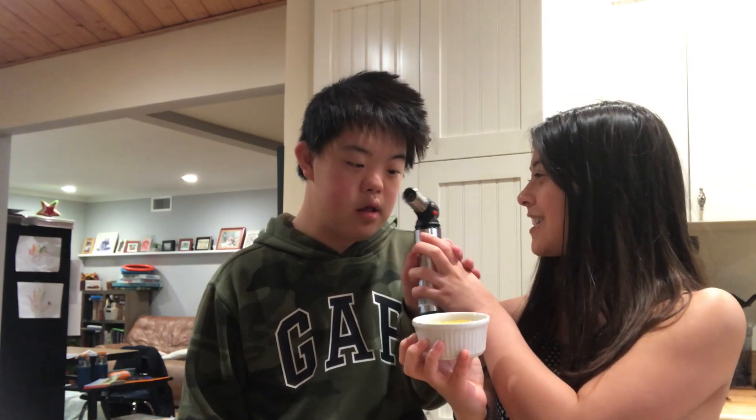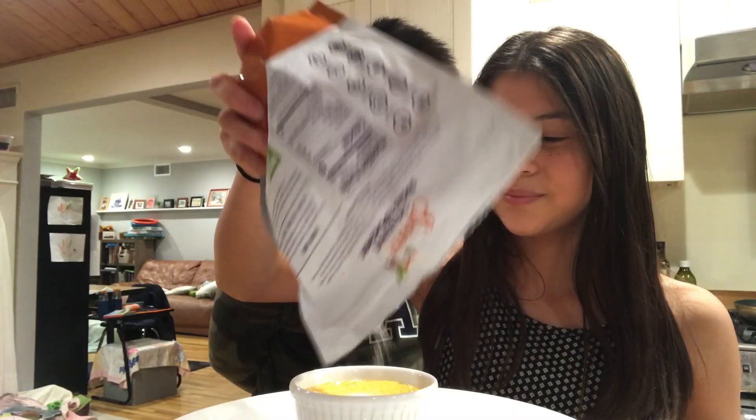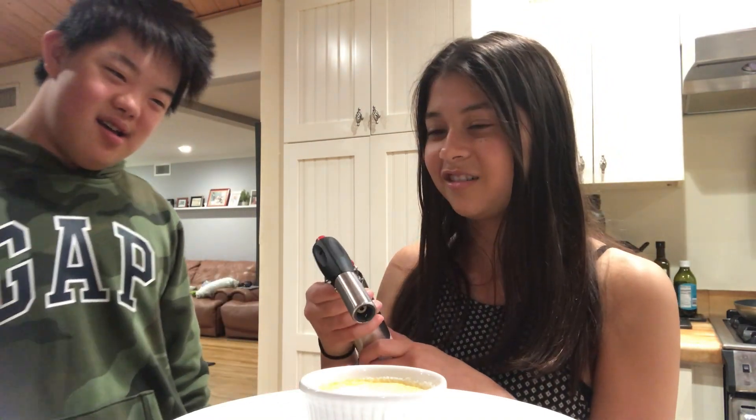Now it's time for the brulee torch. Sansan, would you like to do the honors? I think I should do this. How are the goggles? We don't have safety goggles, but we can use swimming goggles. Okay, don't try this at home, kids.